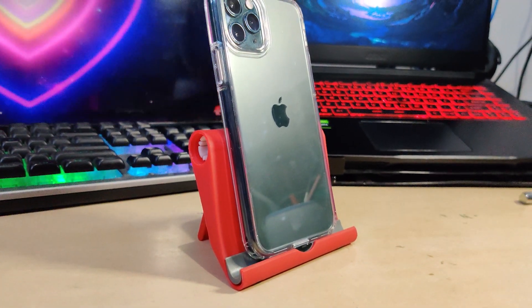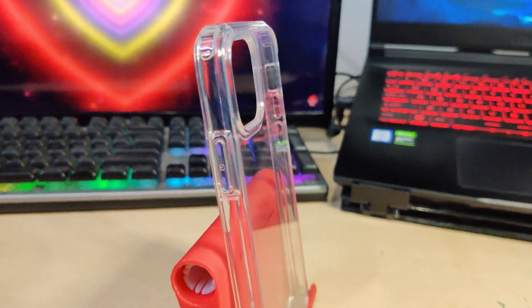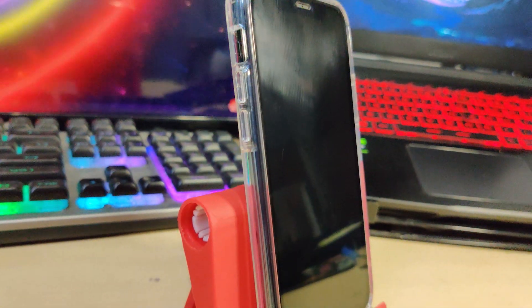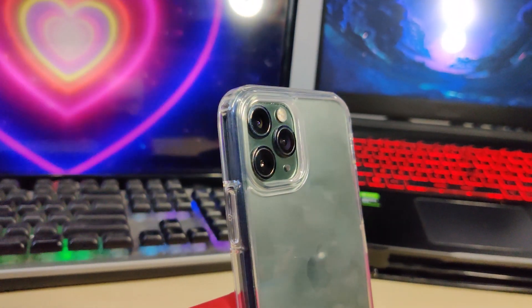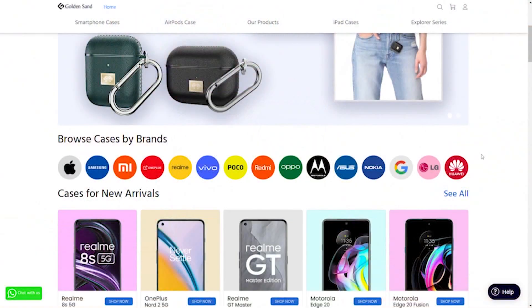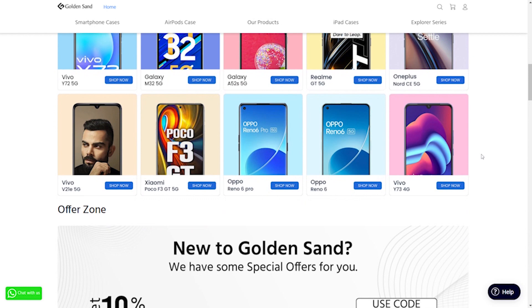If you guys are looking for a premium superior quality cover for your iPhone, then this one is for you. This cover protects your phone in every way possible because of its best build quality. This case is also compact, comfortable to hold, and lightweight. There are many other options available on the Golden Sand India website — you can go and check them out.